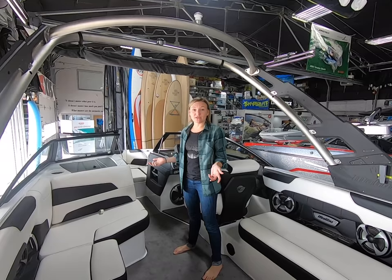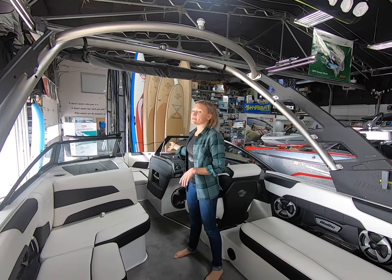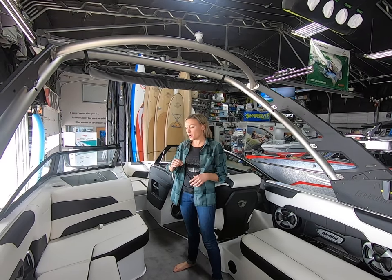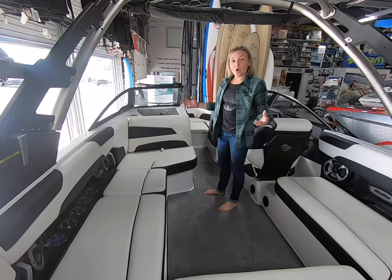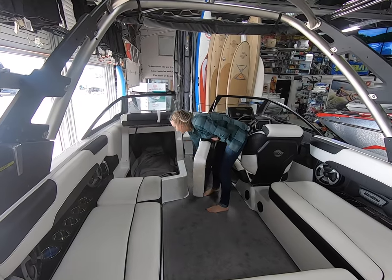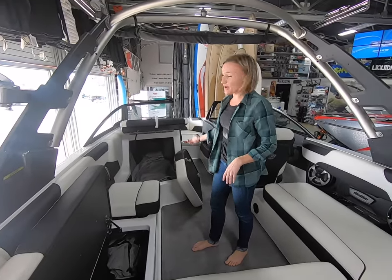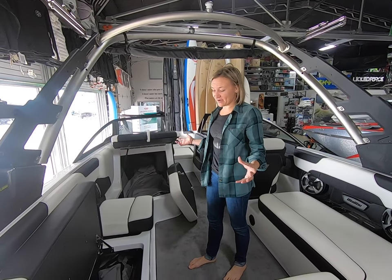Like they did last year with the 23 LSV, they've moved the batteries in this boat from underneath your observer seat up into the bow. Not only does it give you more weight up front and take some place of your bow tank, but it also gives you one long storage compartment here. When you open up all of these seats, it's one long storage compartment — great if you want to tuck a couple skis, a wakeboard, or surfboards in here.